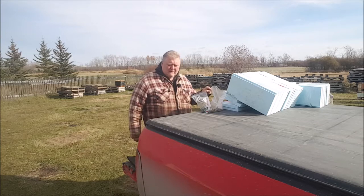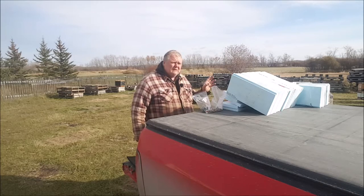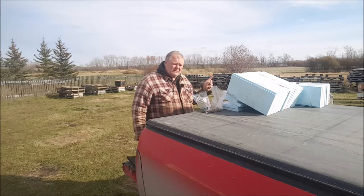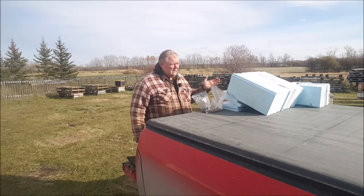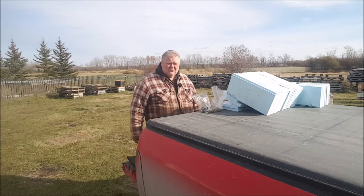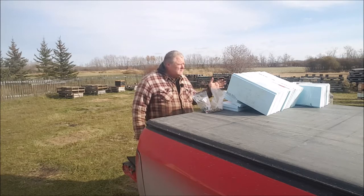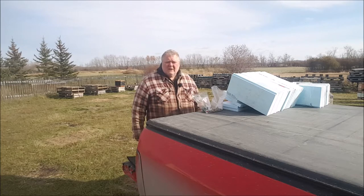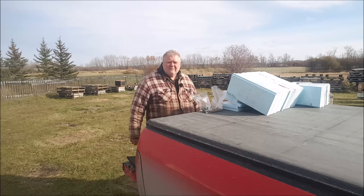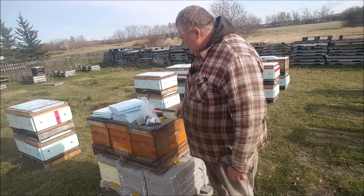I don't have enough panels - I need to get back to the hardware store and get another sheet of this stuff. So what I'm going to do is put panels on the sides and the backs, because if by some chance I need to move these indoors before the fronts get done, that's okay. I can do the fronts in the barn once they're in there. I don't like to leave the bees here colder than about minus 10.